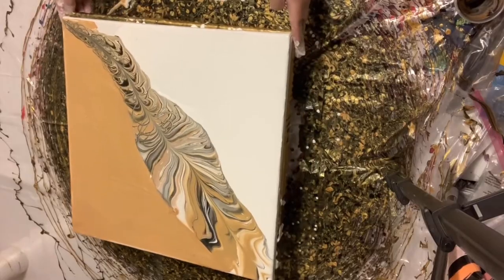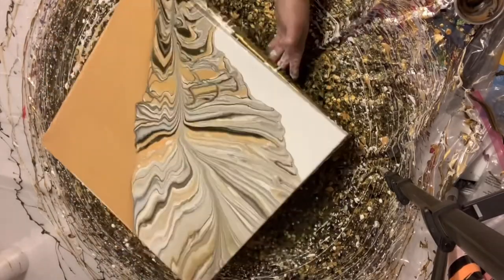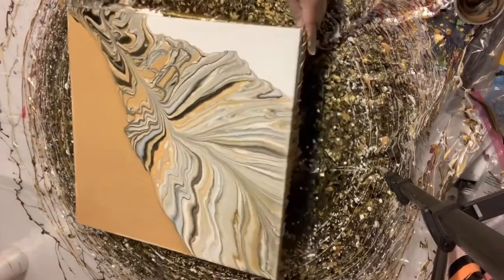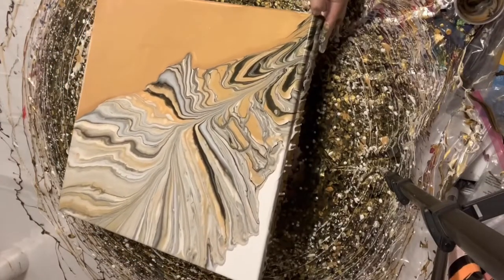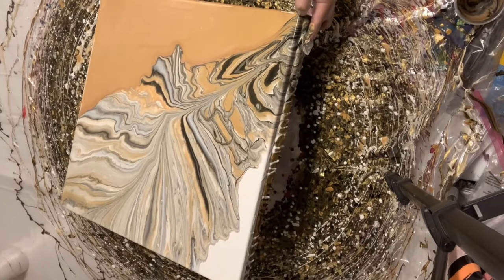I just wish instead of using the bigger cups, I should have used a tiny cup. I still would have gotten the same feather effect, but you see how it got super lopsided right away — that's sort of what happened the first time too. But the difference here is that the first time I just left it that way, and here I'm not going to do that.